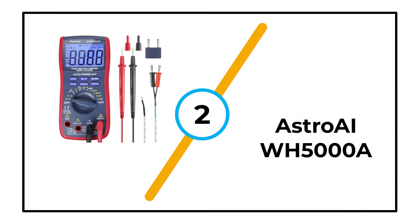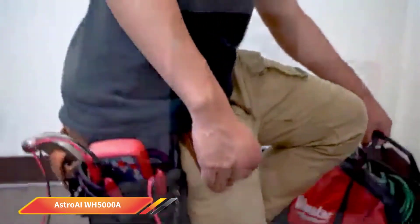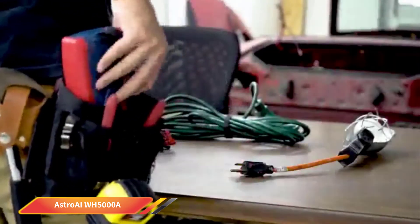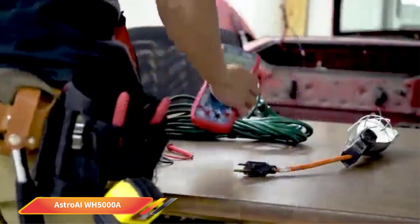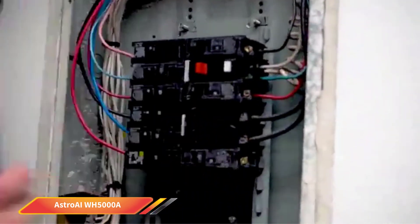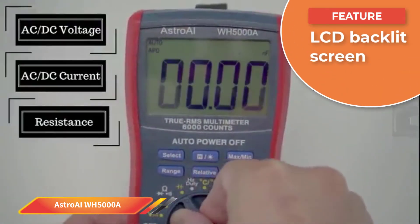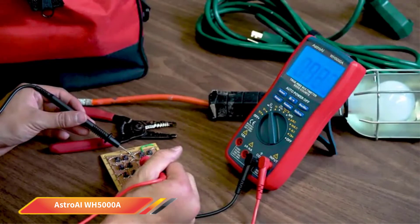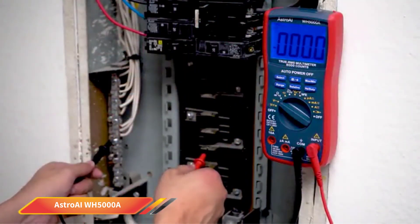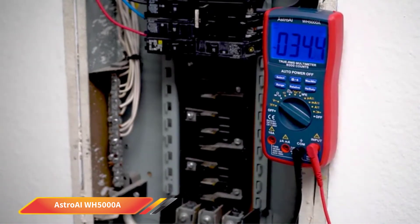Number 2: Astro AI WH5000A. You may not be planning on using a multimeter very much, or you may be looking to spend as little money as possible. Either way, the Astro AI WH5000A is the best budget option currently on the market. It can do a wide range of tests, including voltage, current, resistance, continuity, frequency, and everything else you may need to measure. Despite its low price, it has professional-level features, including measuring both AC and DC voltage. It is made for professionals but at a much lower price, and we think it's the best multimeter for electronic technicians for the money.